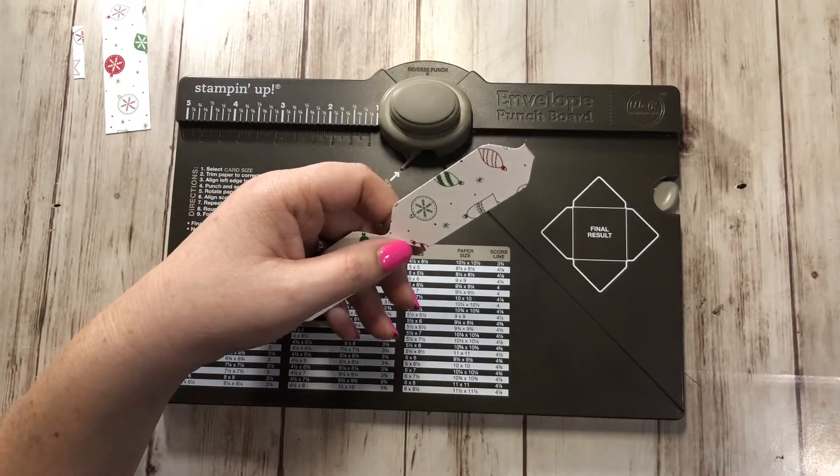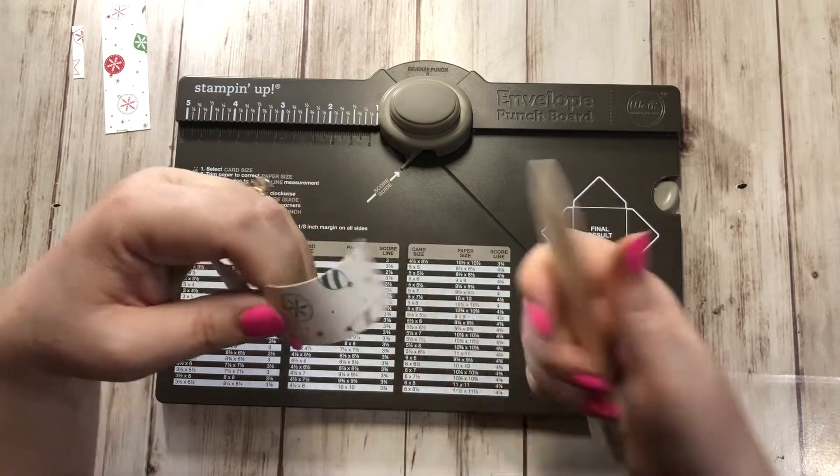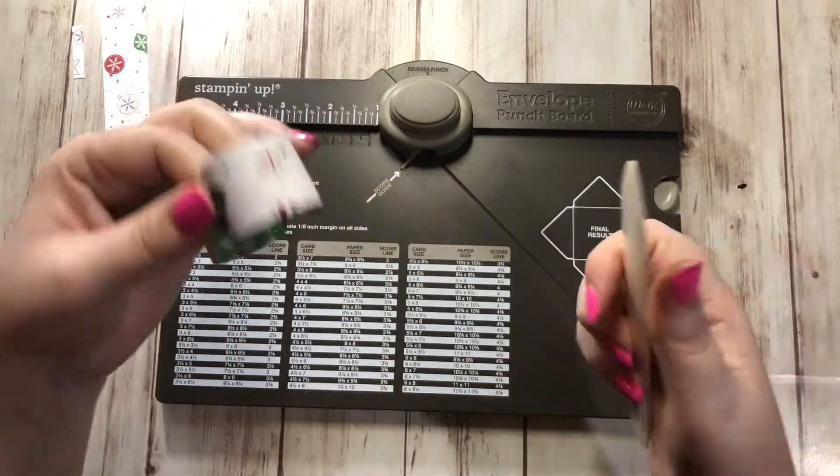Go ahead and grab a pen or your bone folder or your paper piercing tool or whatever you have, and just kind of round this so it curls, like so.